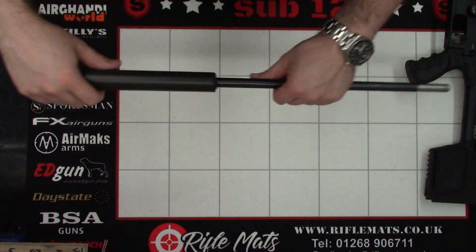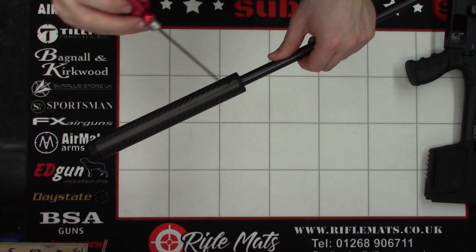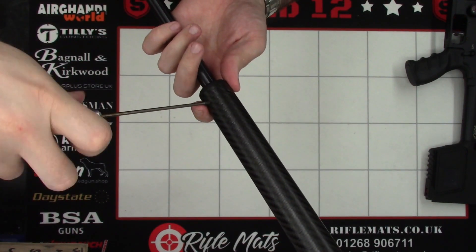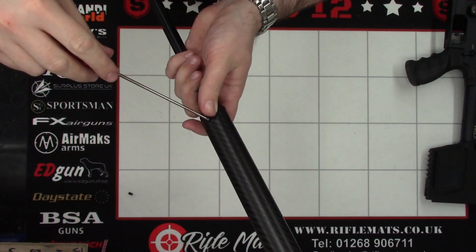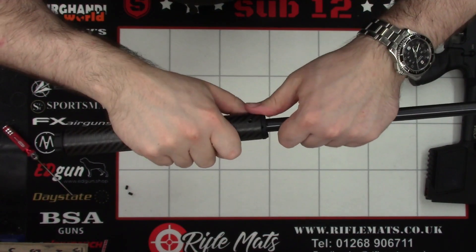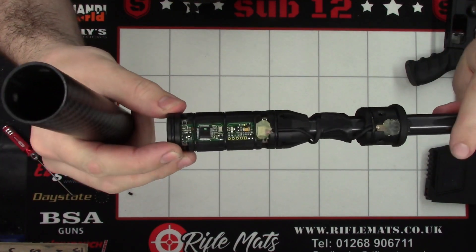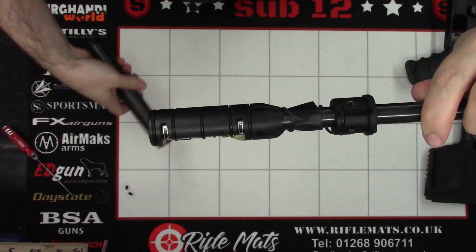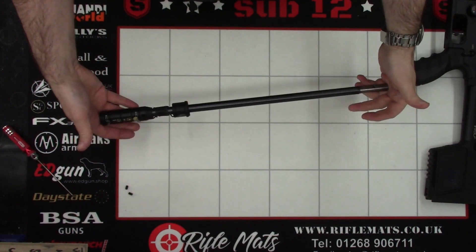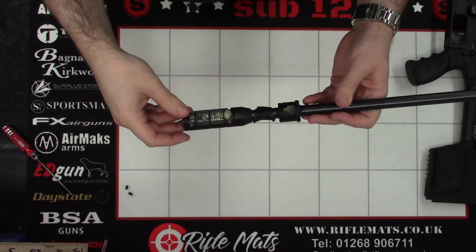Next we'll bring back the barrel and take apart the chronograph assembly. With a 2.5mm Allen key, I'm just going to take these two grub screws out of the back here, and then carefully slide the carbon off. There it is out — there's the chronograph. This is obviously a sub-12 rifle so it has the short barrel; the FAC ones would be a lot longer, but this one is sub-12.